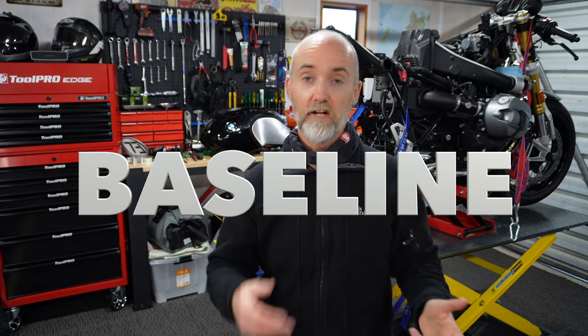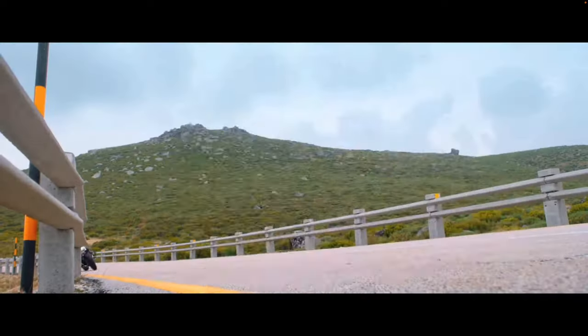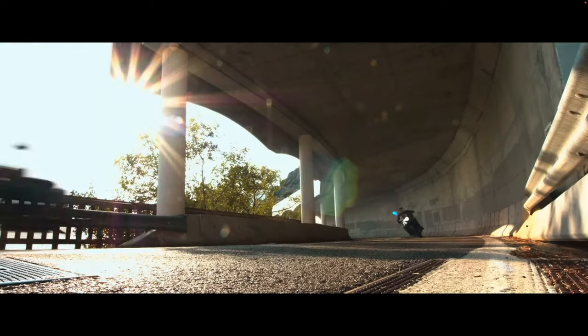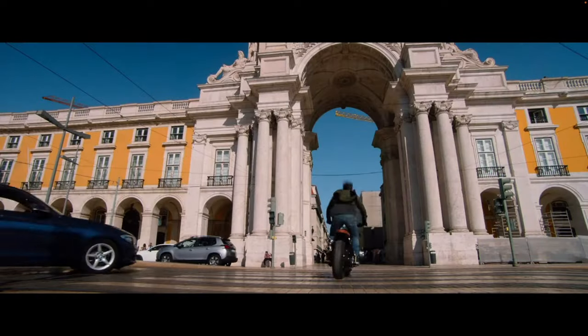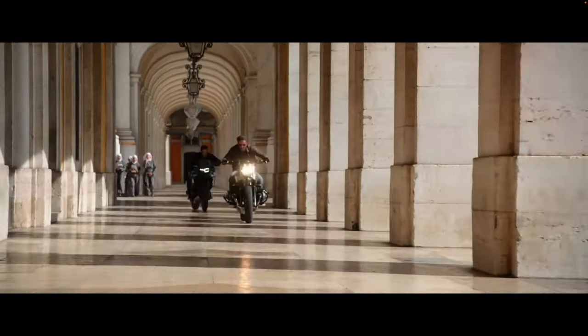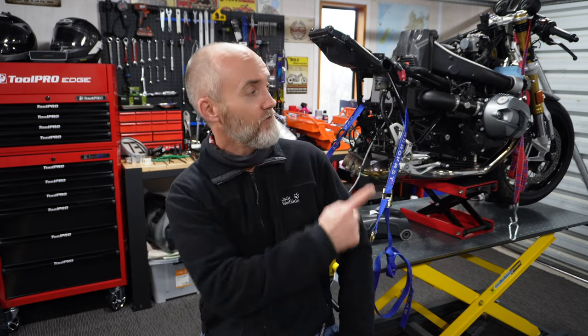Now you have a baseline — effectively the same settings as when the bike left the factory. That may or may not be good for how you ride, but at least you know what it is. Write it down on a spreadsheet or in a notebook, then go ride your favourite routes and make any necessary adjustments based on how it feels. If you enjoyed this video please click like and subscribe, and if you're thinking about getting a third-party shock, don't miss the next video.